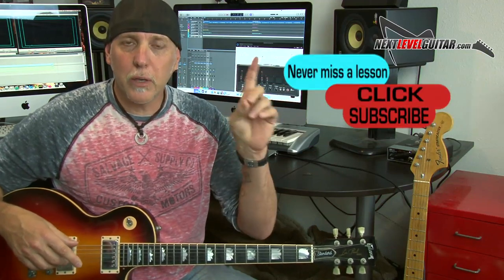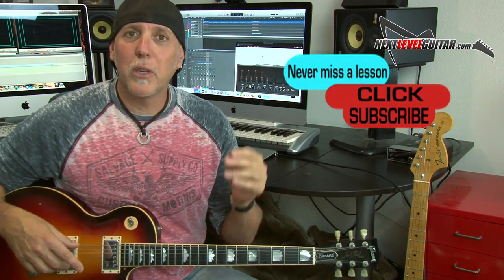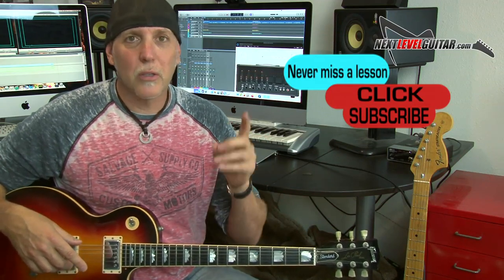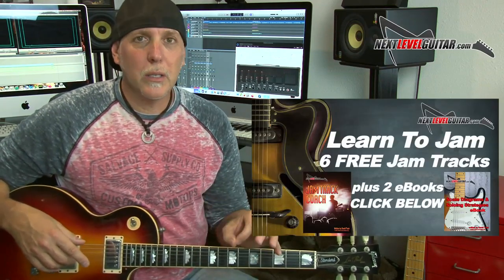Stay tuned — I've got tons more stuff coming. Make sure you tune in for part three of this lesson. Don't forget to subscribe, because not only will you help us keep bringing the content, but then you'll be notified when I have new lessons up. Subscribe to that channel and get my jam track coach by clicking on that link in the YouTube description box below. Six killer jam tracks and two e-books — it'll really help you along your guitar, lead guitar, and improvisation journey. I'll send it to you for free.